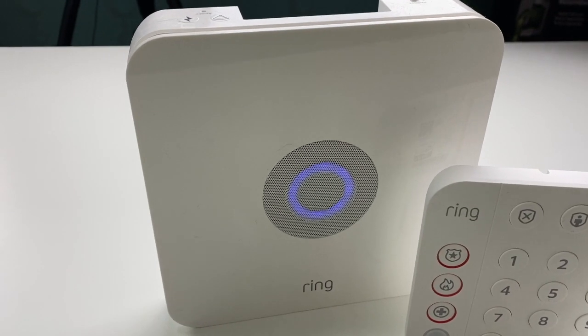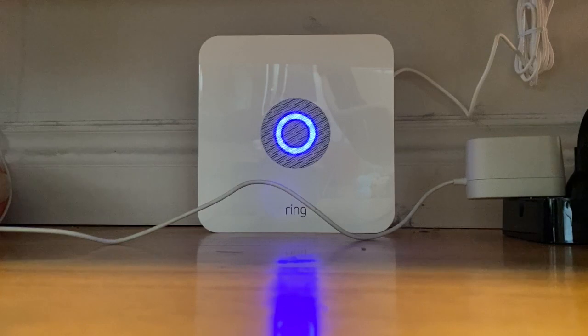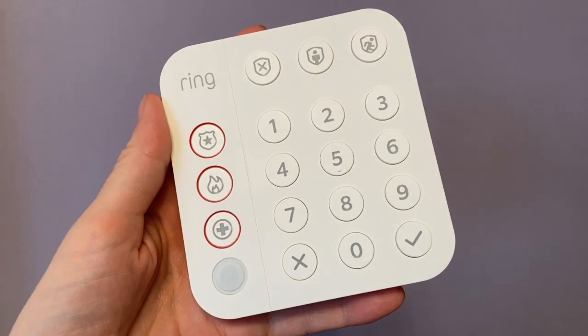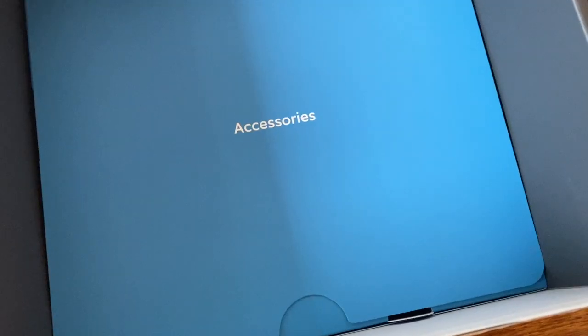So what do you get in the box? Ring Alarm comes with the base station, which is the brains for your system — it's also what emits the audible siren and door open alerts, so you want it located somewhere you can hear it. You also get the new keypad, which you can use to arm and disarm the system. You can wall mount it, and it also works as a portable remote control thanks to its sliding bracket, meaning you can bring it wherever you are.